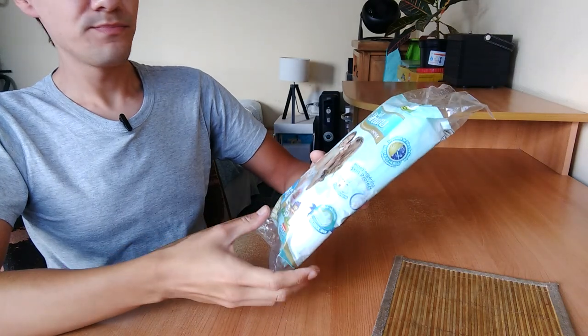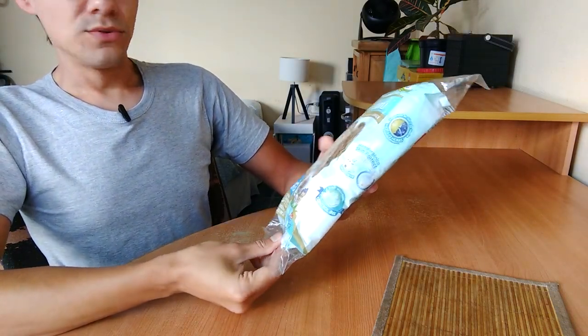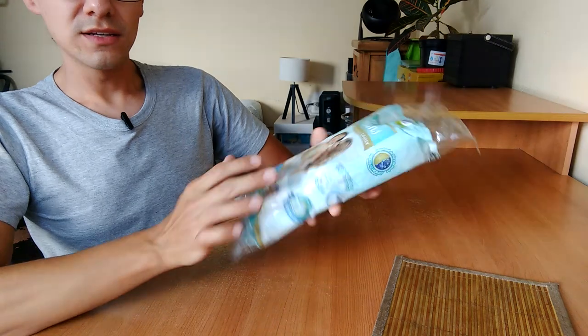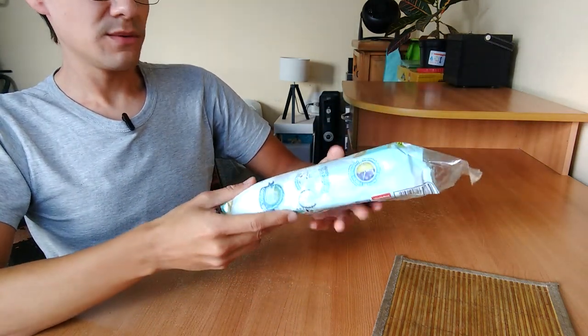I like this convenient three-diaper presentation — it's really good to try them and see if they are good or not. More brands should imitate these practical travel packs. Is it good for travel?